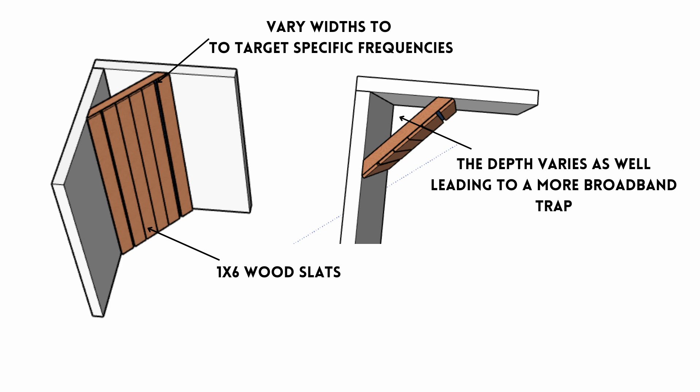I'm going to be talking about a better bass trap. This is going to be a Helmholtz slot resonator bass trap. I'll talk about what that technically means, how to build it, and why this bass trap is better than your typical fiberglass insulation framed out with cloth over it stuck in the corner of your room. So stick around.